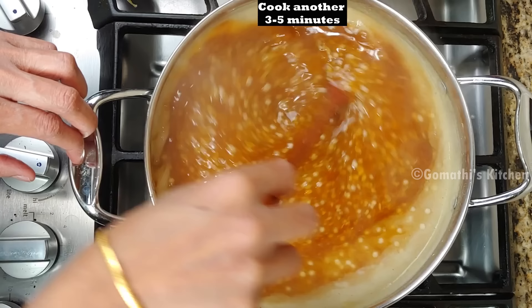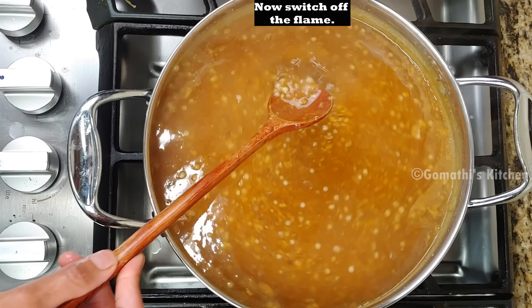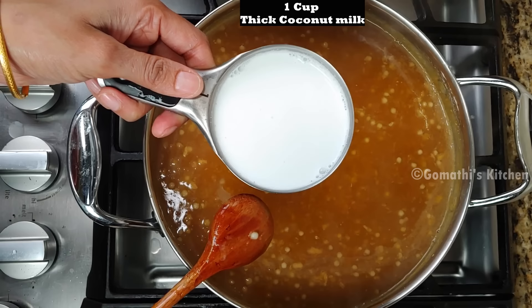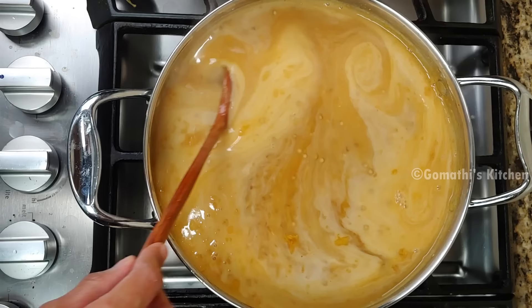Now we have to put the glitter in 2-3 minutes. We are using the glitter to make it. If we use the glitter in 1-2 minutes then we will use the glitter to make it.